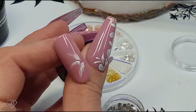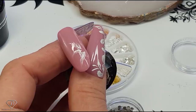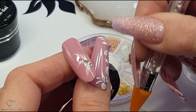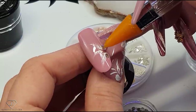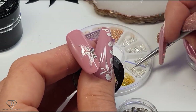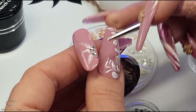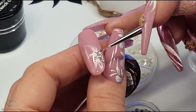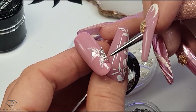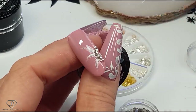Do exactly the same on our second design — very quick and easy. Then add a couple of caviar beads. I love caviar beads because they are such a fantastic space filler — they just finish off any kind of design. Then give it a cure.